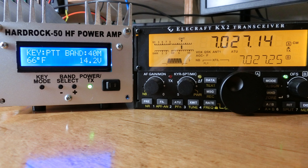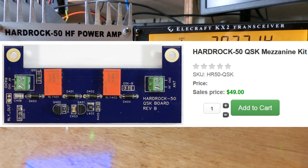I built this kit about two weeks ago and have mainly been using it on FT8 with a different radio, but when I bought the kit I also ordered the QSK option and the KX2/KX3 interface option,